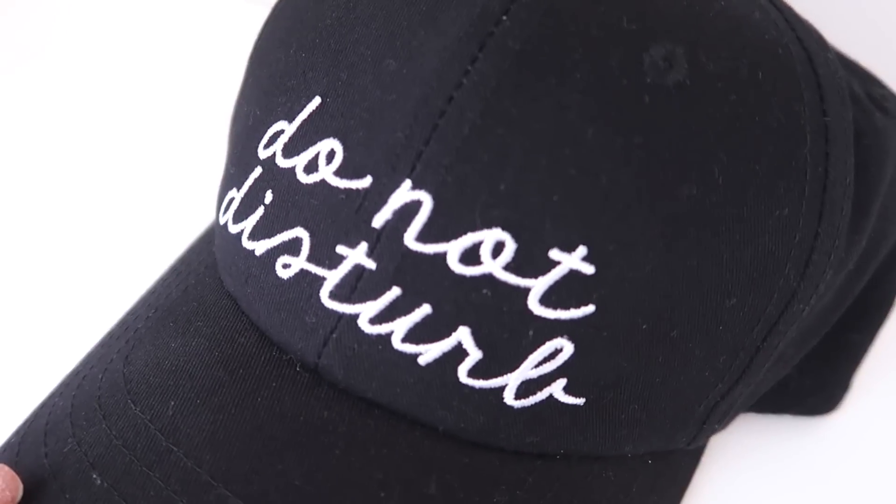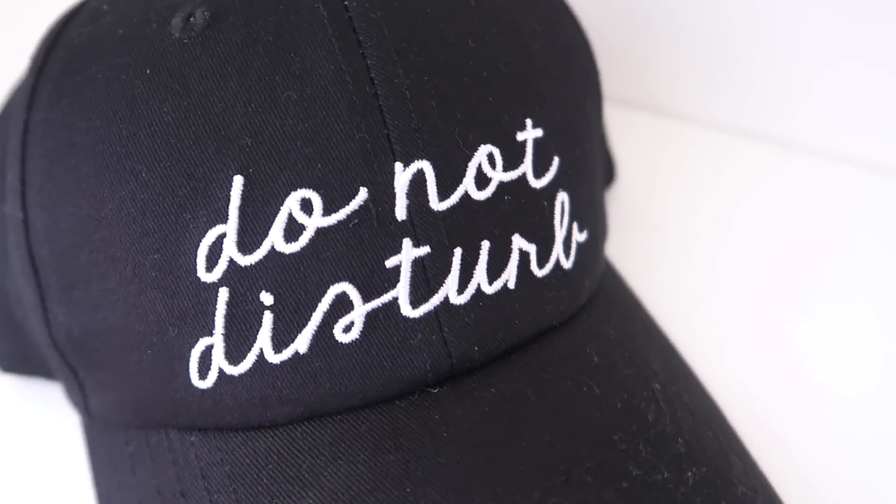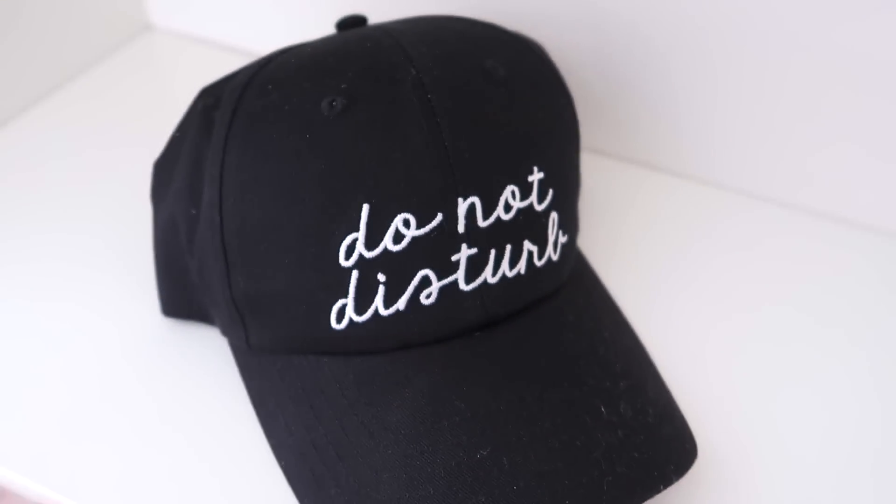I also grabbed a baseball cap for three dollars — obviously not super well made, but it'll be good for the beach. That completes my haul! Please give this video a thumbs up if you enjoyed it, as that really helps out my channel. If you like lifestyle-type videos, make sure you subscribe. Thanks for watching and I'll see you next time!